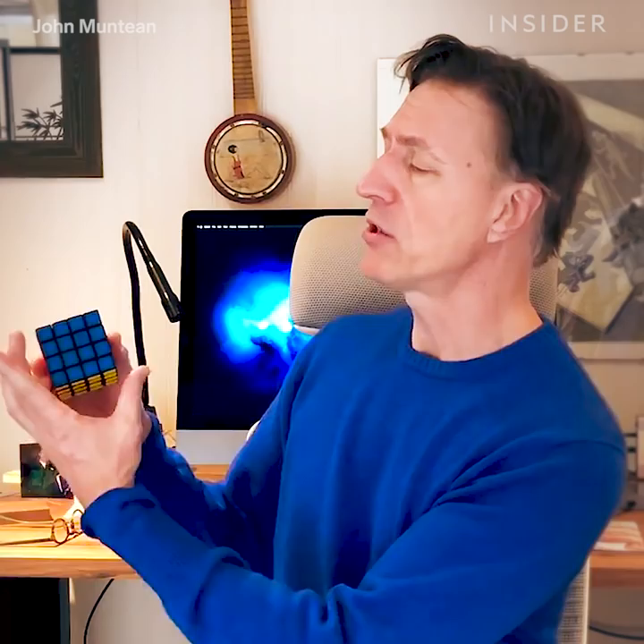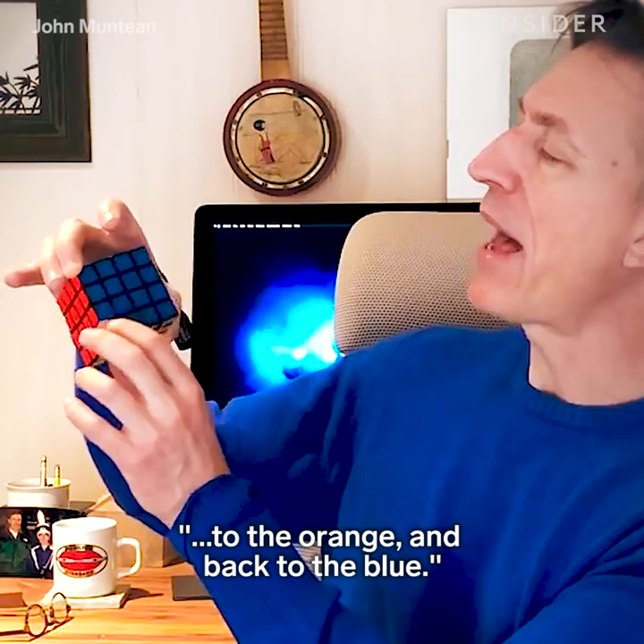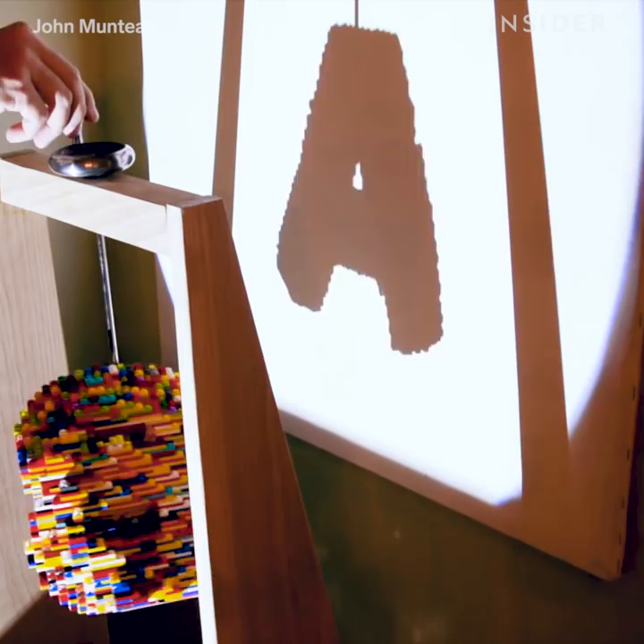So if I hold this cube between thumb and index finger, and I rotate it about that magic angle, what one would see is that it will interchange the XYZ coordinate system. So we can go from the blue face, to the green, to the orange, and then back to the blue.